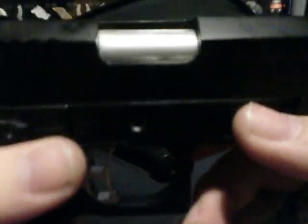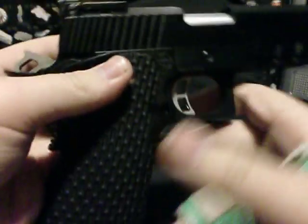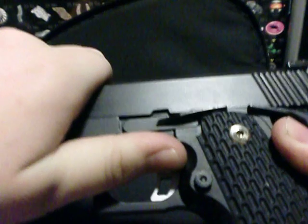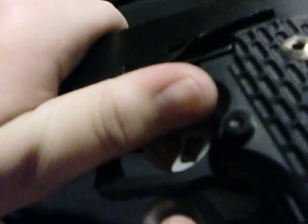It has the KJW logo right there, and it says 'Made in Taiwan' right there. It also says 45 ACP on the slide.